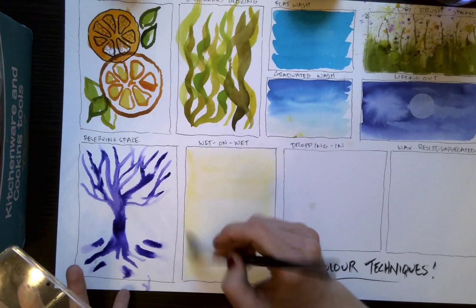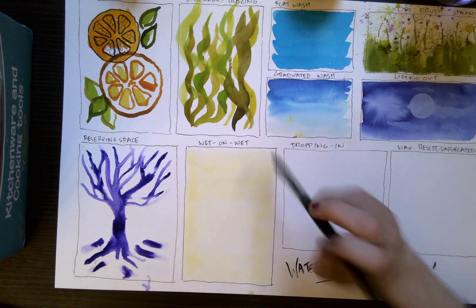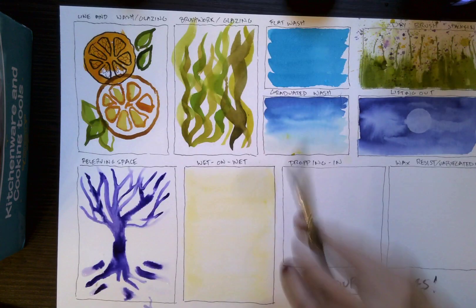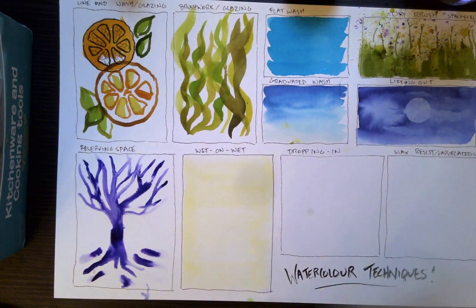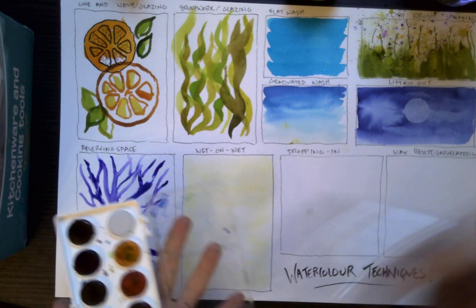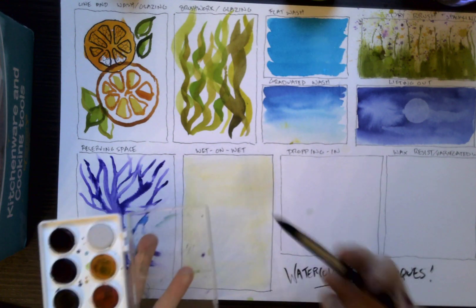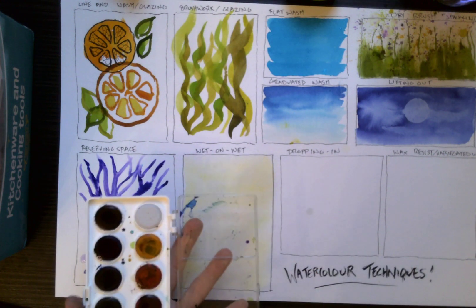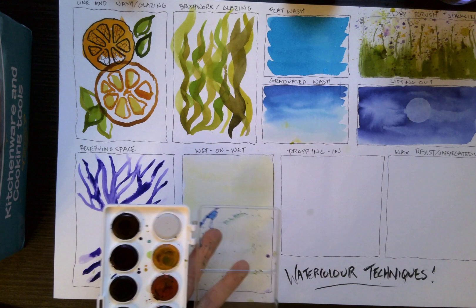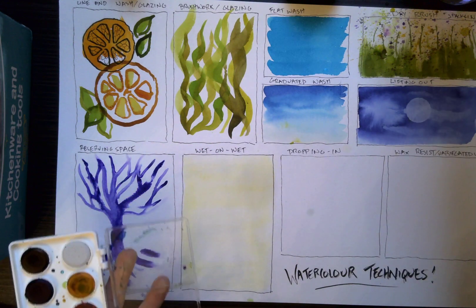If your paper can withstand multiple layers — like if you're using Arches high GSM — you wet down your entire paper and then take some tape and tape your paper down to your painting board, and this will prevent it from buckling. The amount of dampness on your paper is going to create big differences and a lot of variation in the effects that you're going to get.